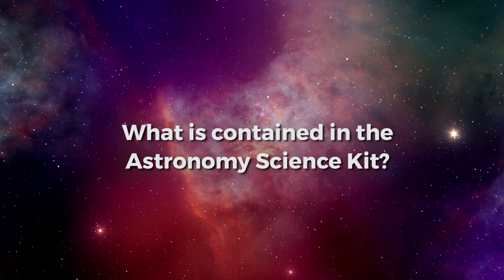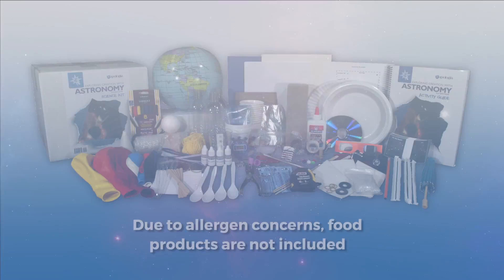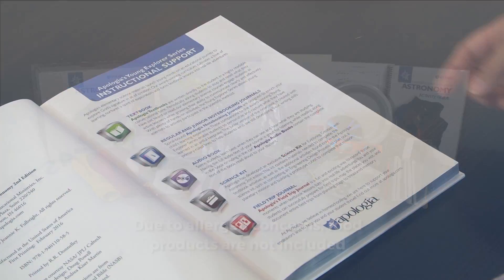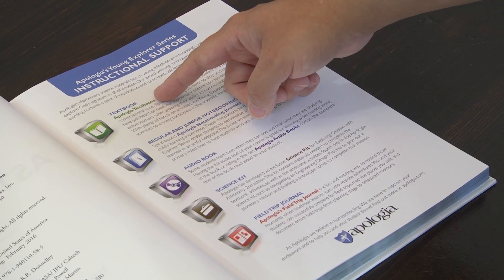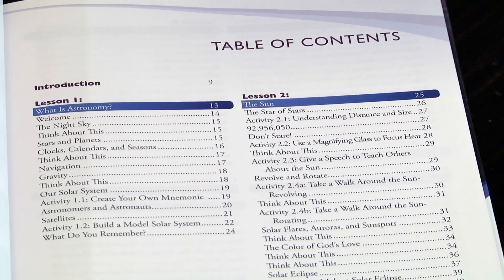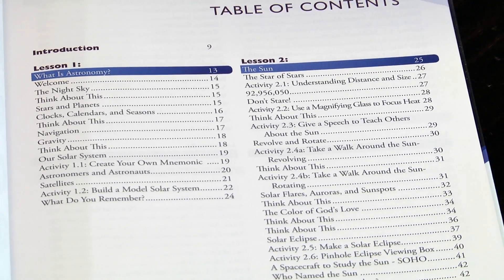What is contained in the Science Kit? The Astronomy Science Kit includes almost everything you need to complete the 42 activities found in the Astronomy 2nd Edition textbook, as well as 21 bonus activities noted in the textbook and found only in the Science Kit. That's 63 hands-on activities.